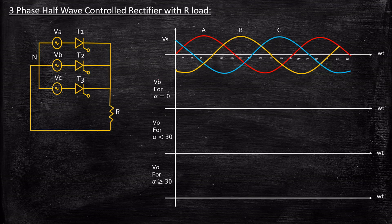We are going to analyze the output voltage waveform in three different cases: when alpha equals 0, when alpha is less than 30, and when alpha is greater than 30. One important point: when alpha equals 0, it will start at 30 degrees. 30 degrees is the minimum angle beyond which we can fire the thyristor. If we try to trigger T1 at less than 30 degrees, the other two thyristors will reverse bias T1, and we lose control. So the minimum firing angle required to control thyristor T1 is 30 degrees.